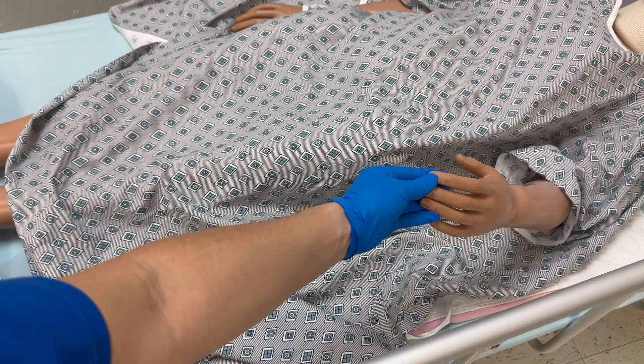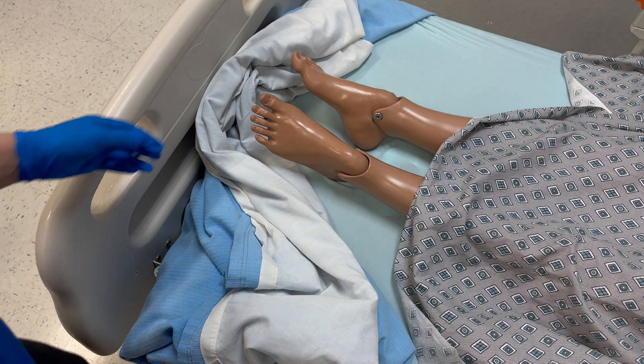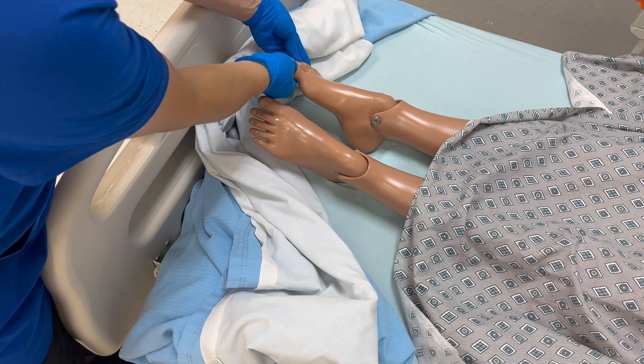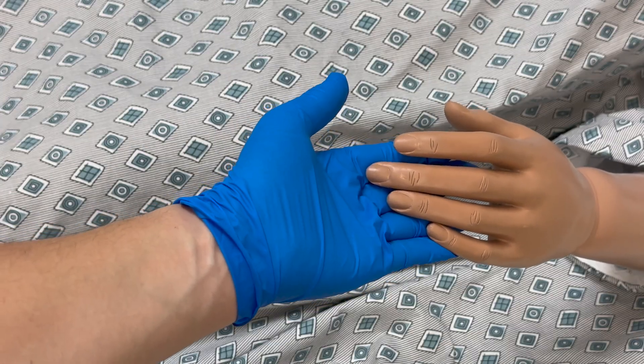Check the nails of the hands and the nails of the feet. Also check the nails for any clubbing.